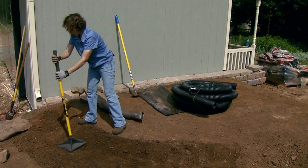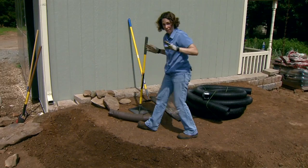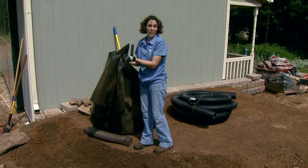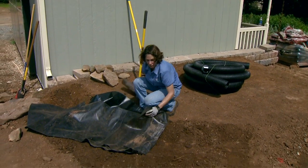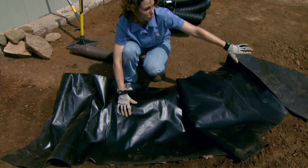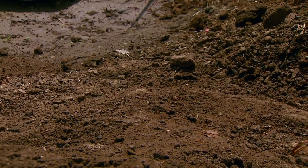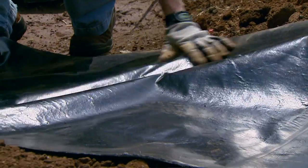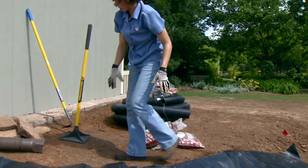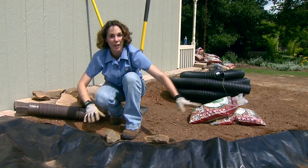Once the soil is settled, we're ready to put in a liner. If you're building a dry creek bed just for aesthetic purposes, you can use a weed mat as your liner, but because we're trying to maximize the capture of water into our cistern, I'm using a plastic liner — just a scrap left over from building our cistern. You want to lay the liner across the bottom of your channel and also up the sides. You can use landscape pins to secure it in place or set a few boulders along the edges.